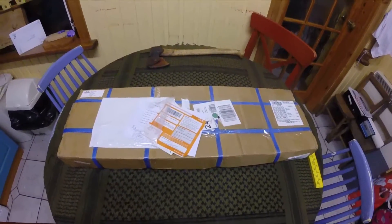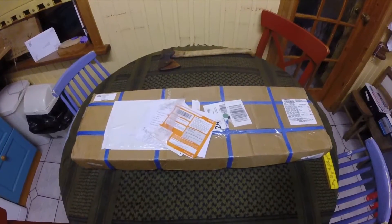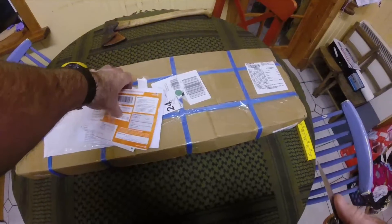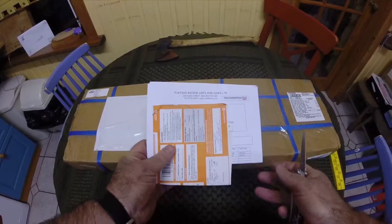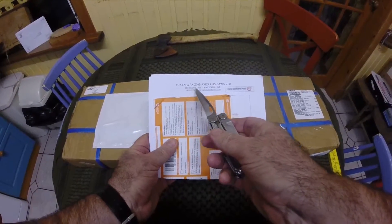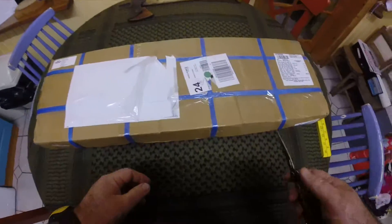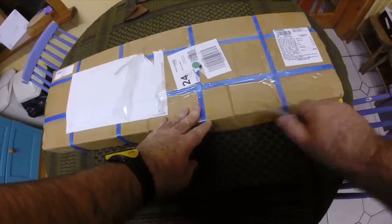Right, here we go. New Tuatahi — or Tuatahi, I think you pronounce it — axe, all the way from New Zealand. I've never done one of these videos before, so here we are. Tuatahi racing axes and so on. Welcome to my rather messy kitchen. Let's get this beast out here.